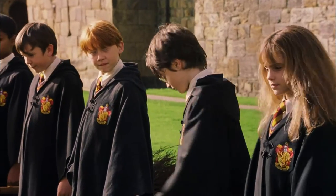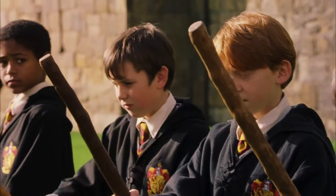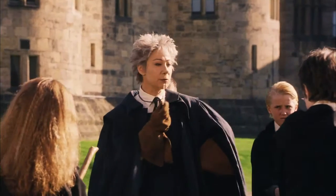Welcome to your first flying lesson. What are you waiting for? Once you've got hold of your broom, I want you to mount it and grip it tight. On my whistle: three, two...